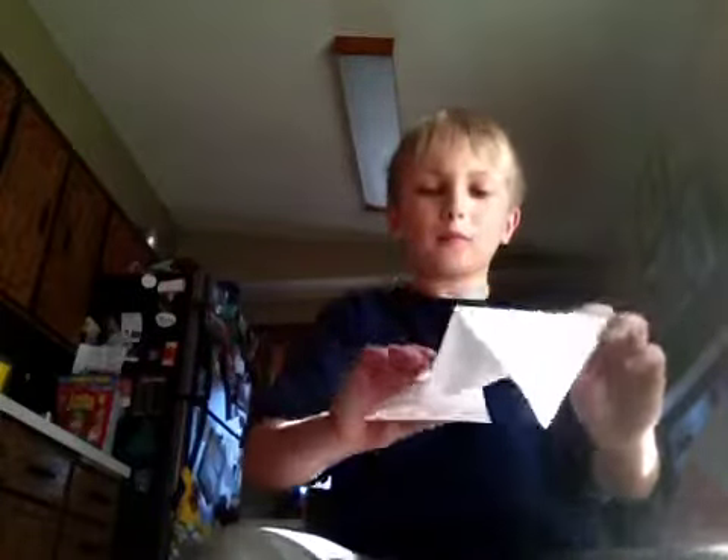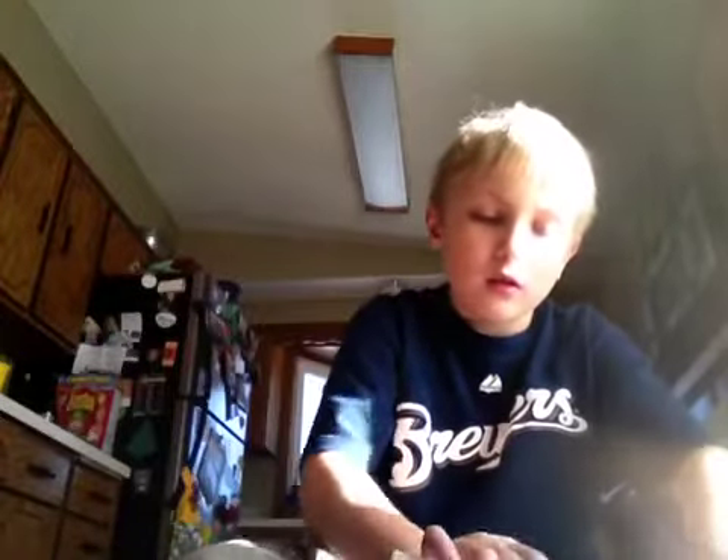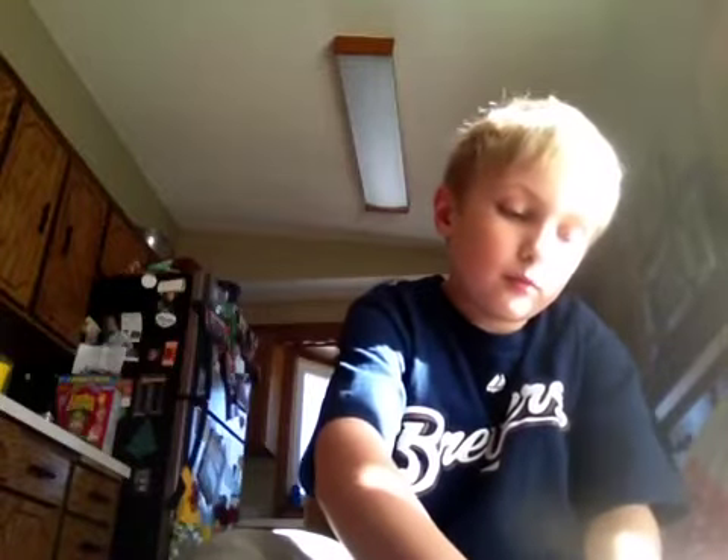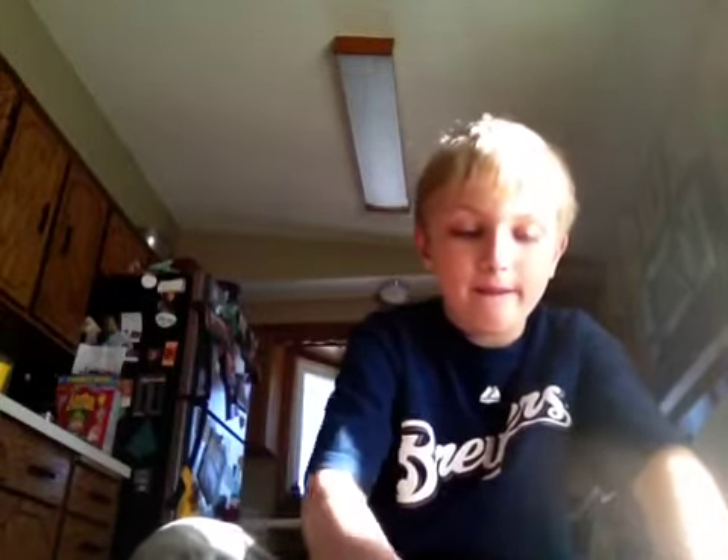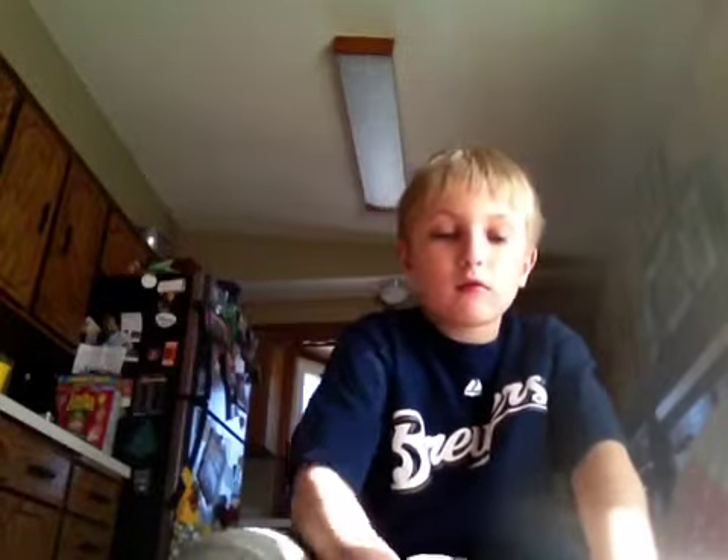Then you open it again. You fold it the other way. Fold it the other way. Fold it the other like that. Then you fold all the corners in like you did last time, to look like this.